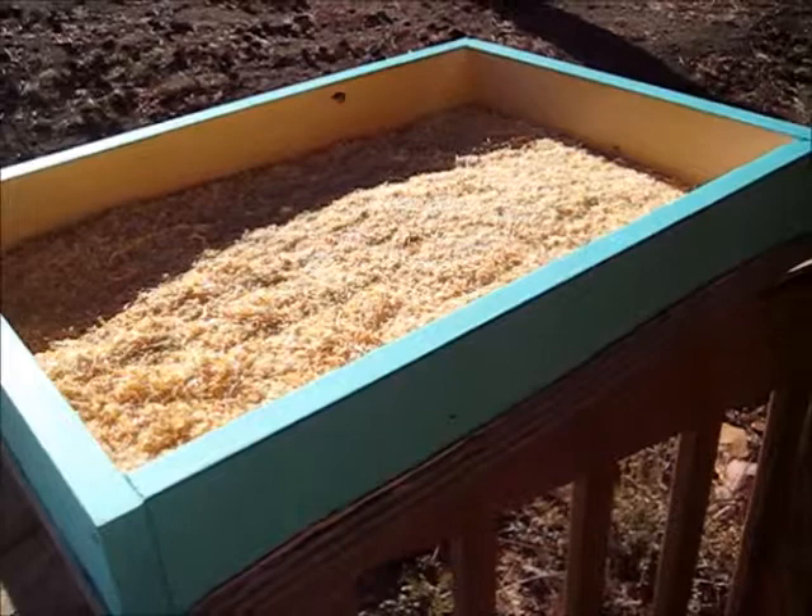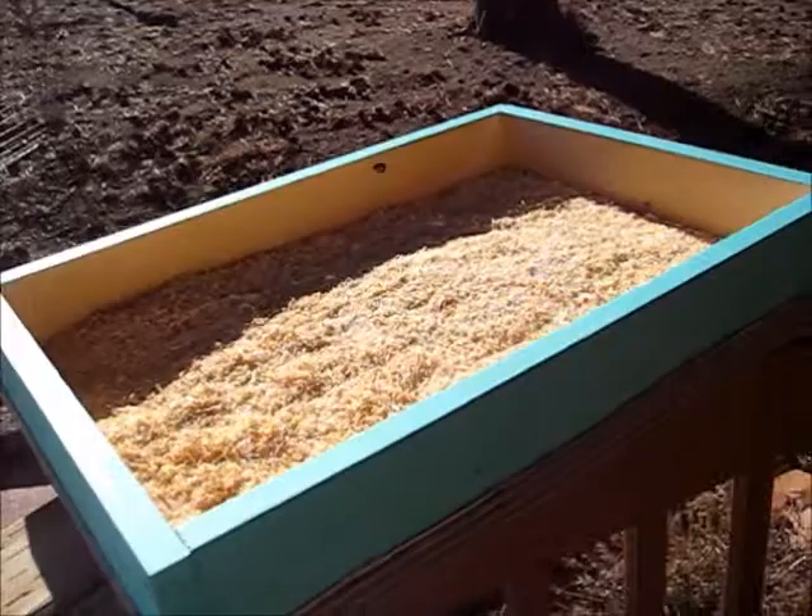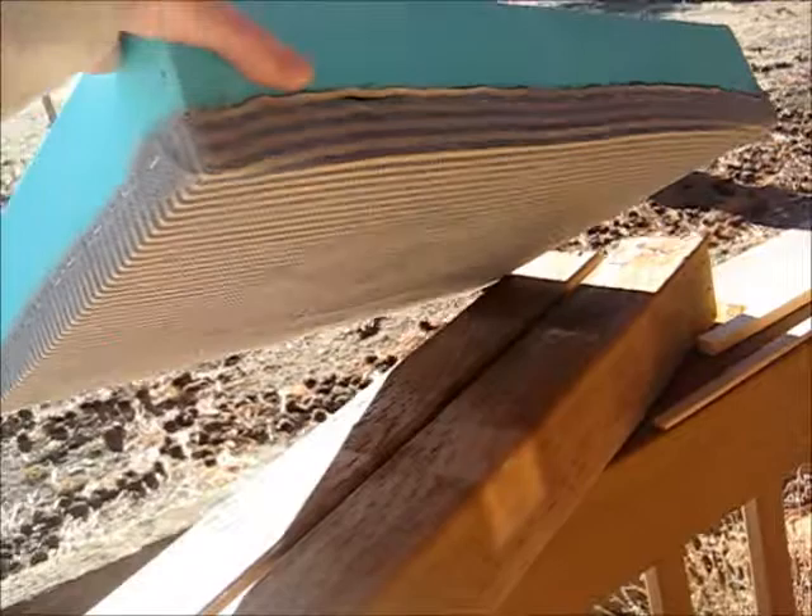Well over the summer, the bees came up through the hole in the inner cover and started building honeycomb and chewing the bottom side of this quilt box, which is the cotton fabric.